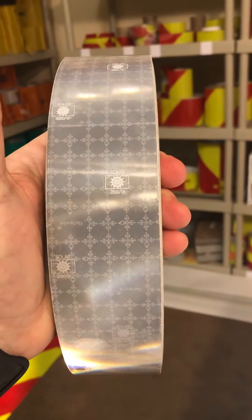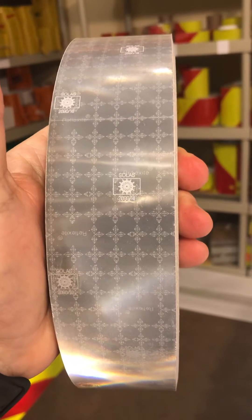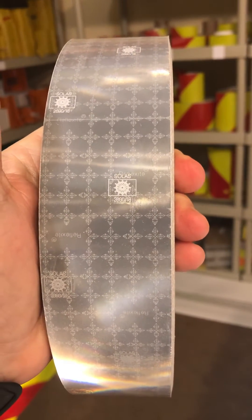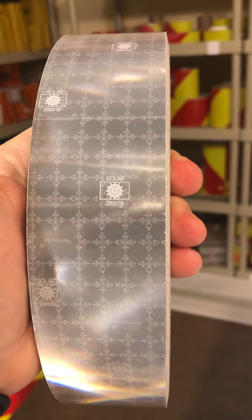This is an example of a prismatic solus tape, made by Auralite, formerly Reflexite. It's prismatic — a single layer film, so it does not delaminate, which is especially important in marine environments. It's also much brighter, reflecting at around a thousand candelas.